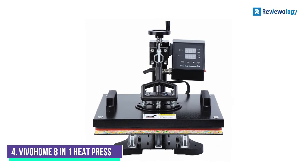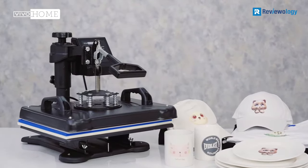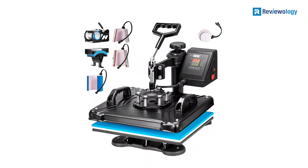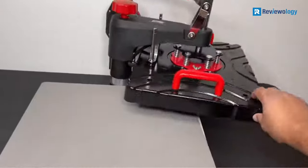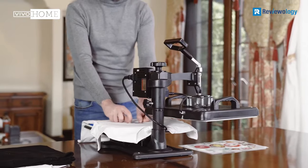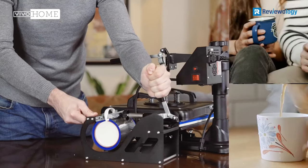Number 4: Vivolom 8-in-1 Heat Press. This Vivolom 8-in-1 Heat Press is the best versatile unit that money can buy. It is packed with incredible features that make it a powerful performer. It features 360-degree rotation swing-away and a guide rail design. The design provides a full-range press directly and evenly, guaranteeing you high-quality finish transfers.